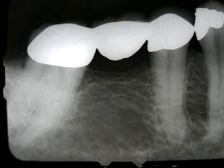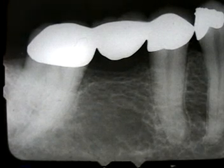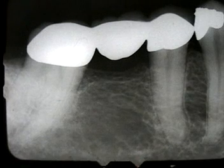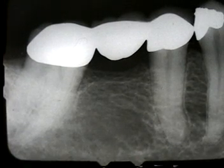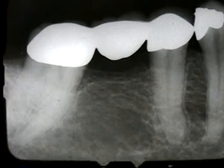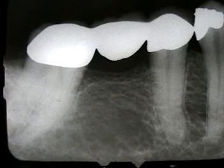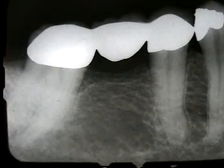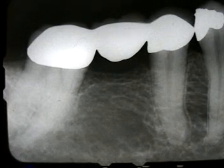Here we have a three-unit fixed bridge on the lower left quadrant. The patient has a severe toothache, and by percussion test it's difficult to tell if it's the first molar or if it's the bicuspid. Since the bridge is connected together, we're going to take the bridge off and see if we can determine where this pain is coming from without opening up both teeth.